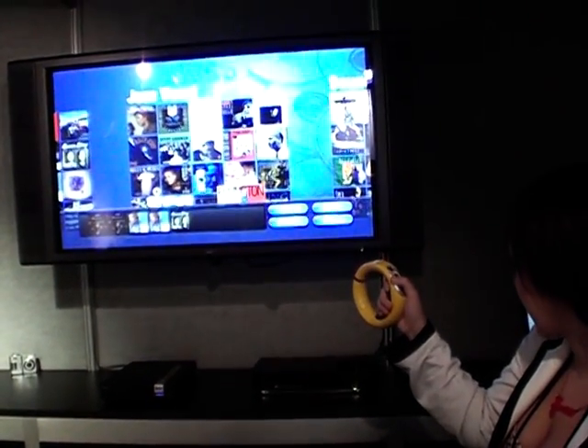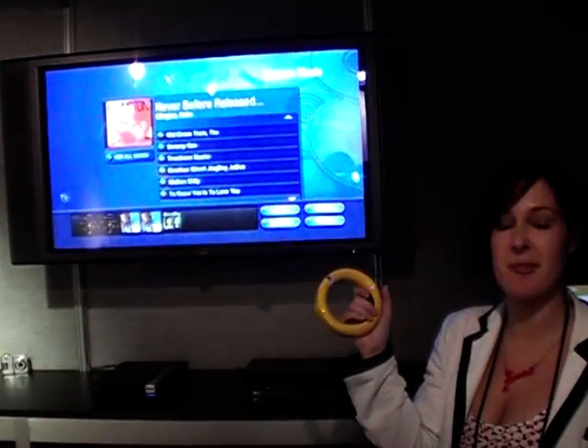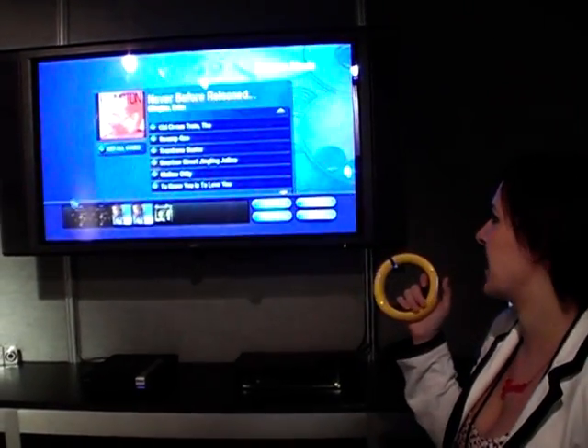I've only just started using this, so I'm finally... there we go, see? Literally, I've had this in my hand for like 30 seconds, but it's very, very easy.